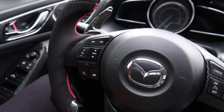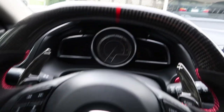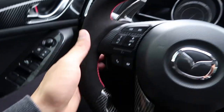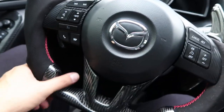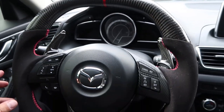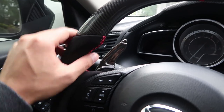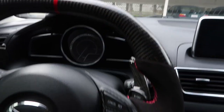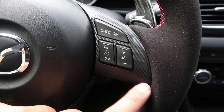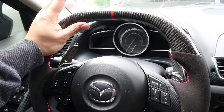This carbon fiber steering wheel is pretty sweet. It has a flat bottom, a flat top, a nice little red racing stripe at the top, and a lot of good grip places. It's definitely very grippy — much more grippy than the stock steering wheel. This is Alcantara with red stitching, and this is real carbon fiber, not hydro dipped. Overall pretty sweet, I'm super excited.